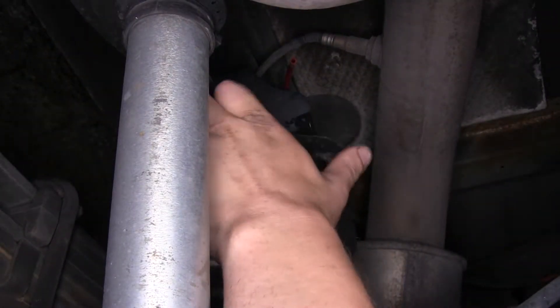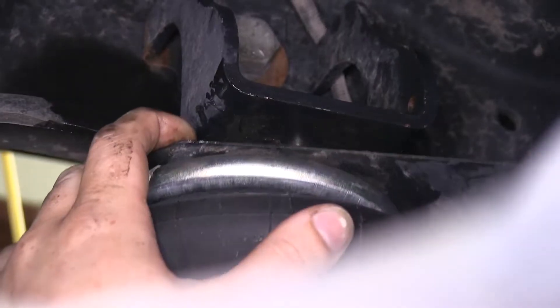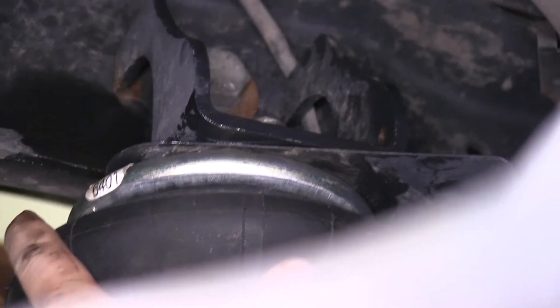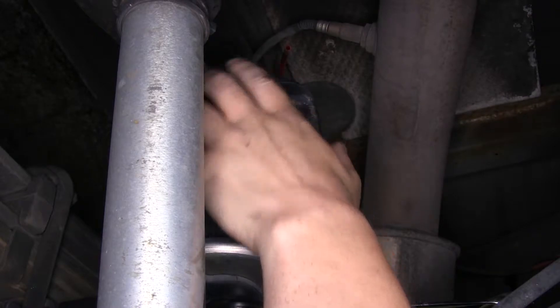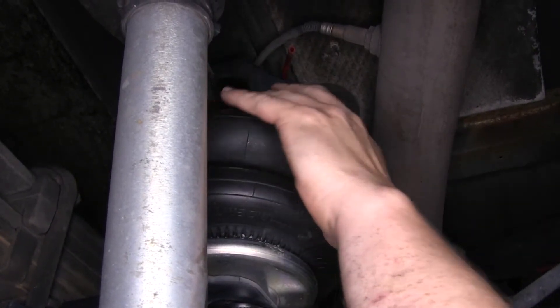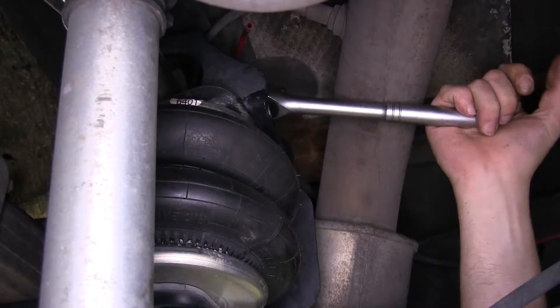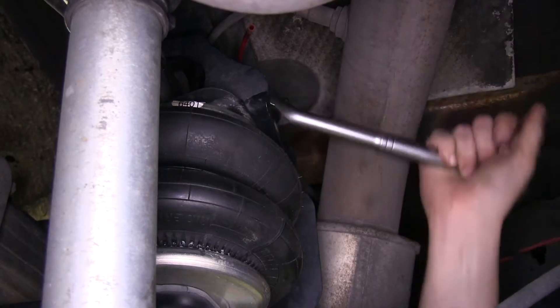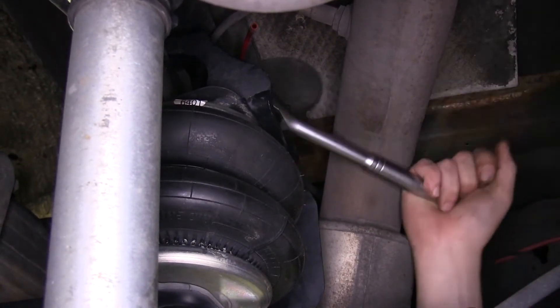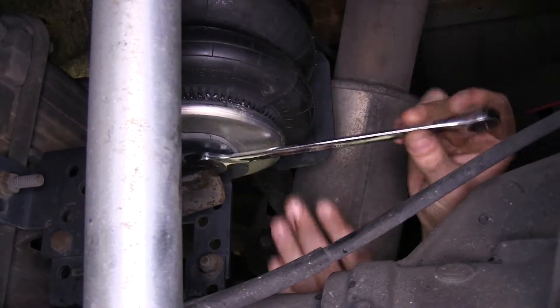We'll put our heat shield back on, and we're going to slide our air opening up through the hole in the upper bracket. Verify again that that pin lines up. We can then thread our large nut back on to our new airbag. After you've got the top bolt hand tight, go ahead and tighten it down. Then tighten down your bottom bolt.